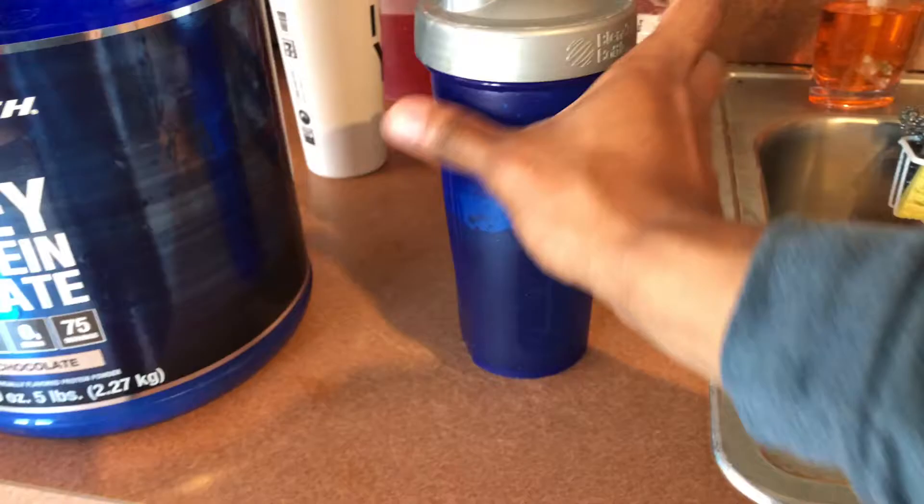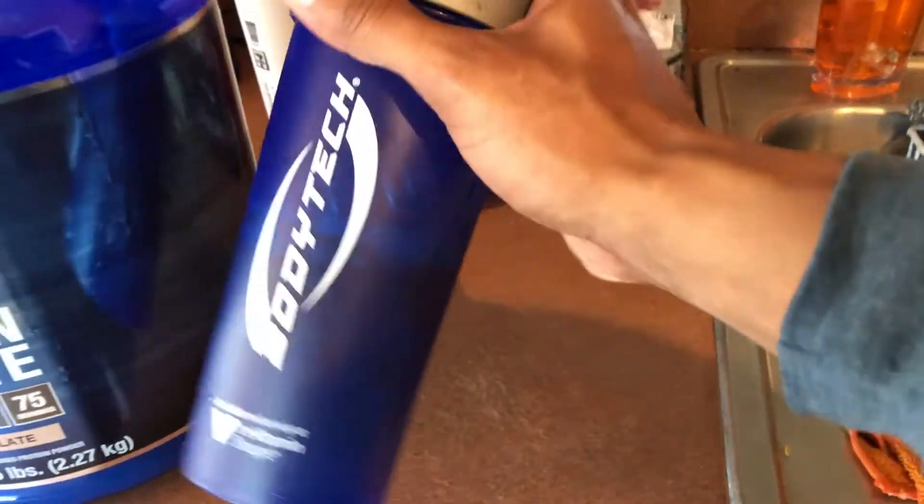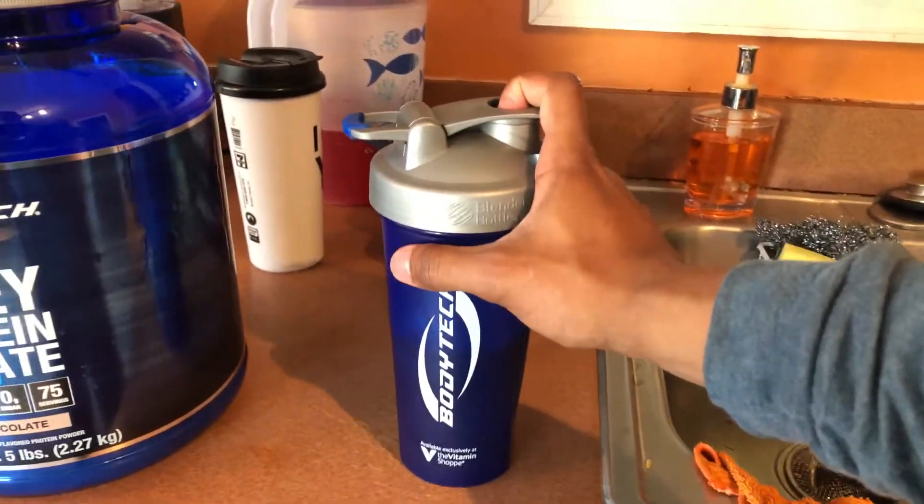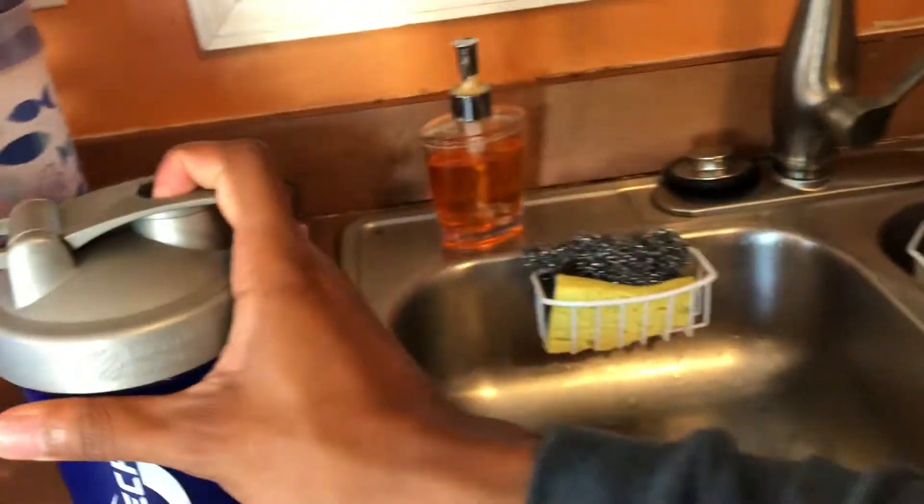I also have this shake cup linked down below — it's Body Tech, gotta represent. I'll have it linked down below too if you want to catch the wave.